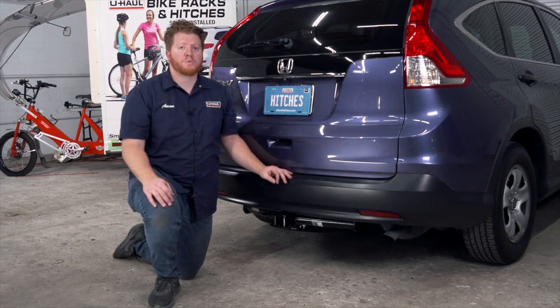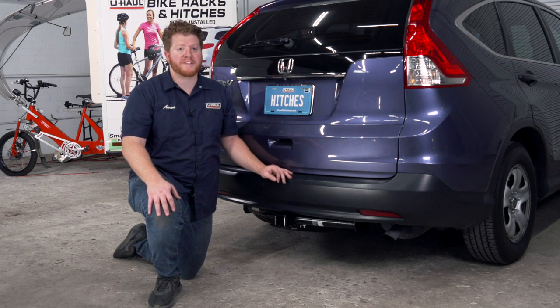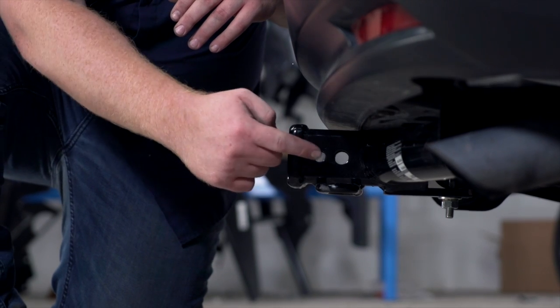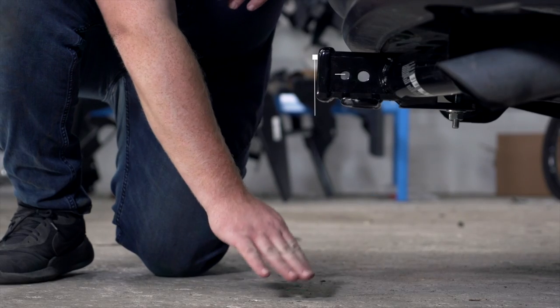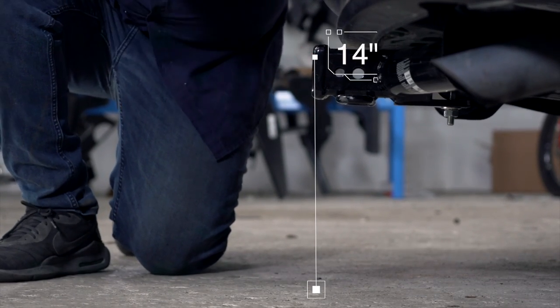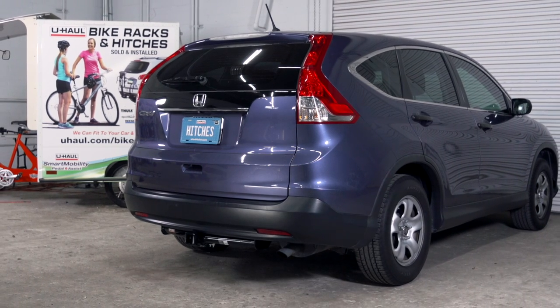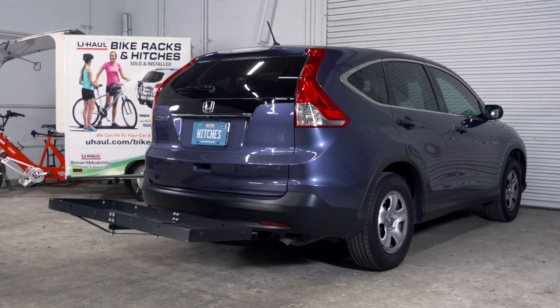With our hitch installed, we pulled our vehicle down onto level ground to show you some important measurements for your hitch accessories. This is a 2-inch receiver. From the pinhole to the edge of the bumper is 2 inches, and from the ground to the top of the inside of the receiver is 14 inches. This will help you determine the length rise and drop for your hitch accessories, such as a bike rack and cargo carrier.